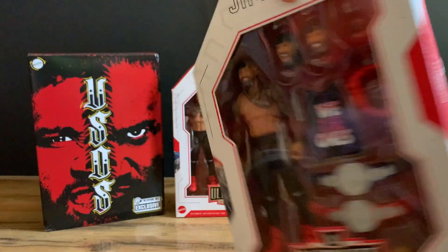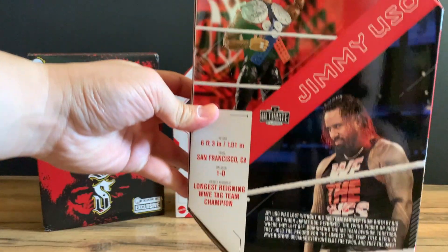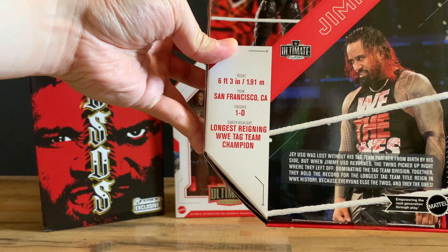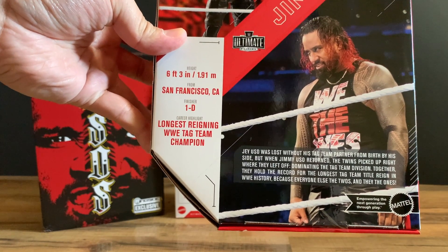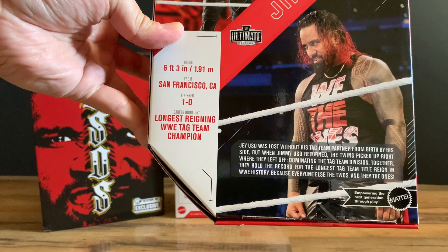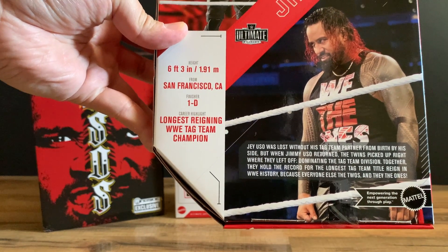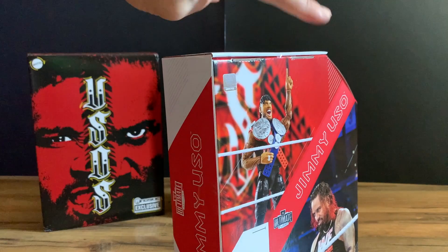Inside the box — Jimmy Uso. Back art: Jimmy Uso, height 6'3", from San Francisco, California. Finisher: 1D. Career highlights: longest reigning WWE tag team champion. Jay Uso was lost without his tag team partner from birth by his side, but when Jimmy Uso returned the twins picked up right where they left off, dominating the tag team division. Together they hold the record for longest tag team title reign in WWE history — because everyone else the twos, and they the ones.